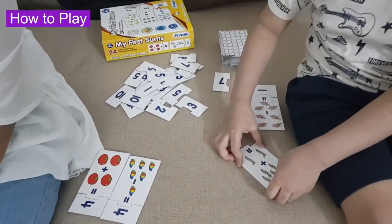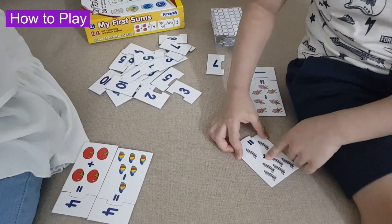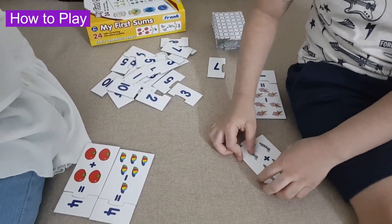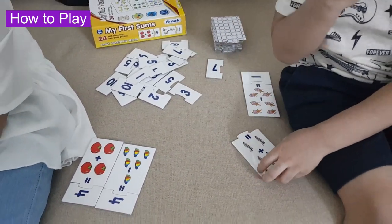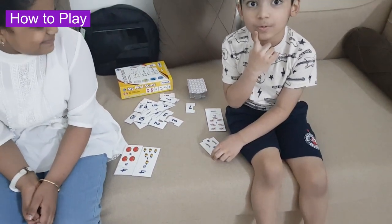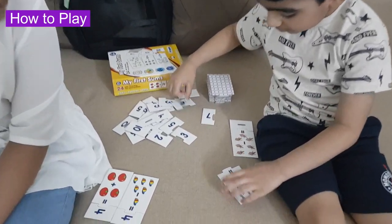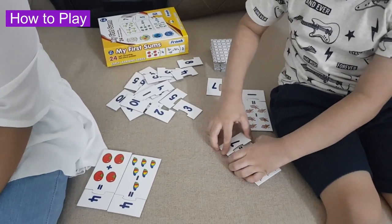1, 2, 3, 4, 5. 5 airplanes plus 1, 2. 2 airplanes equals 7 airplanes.